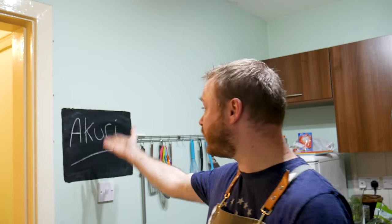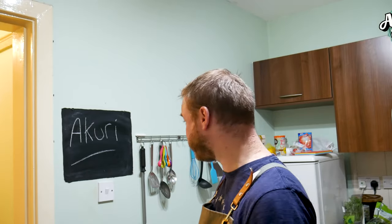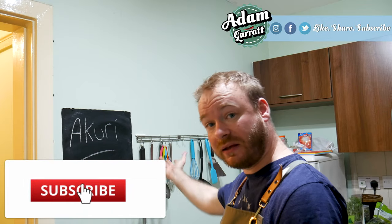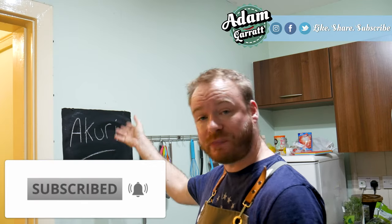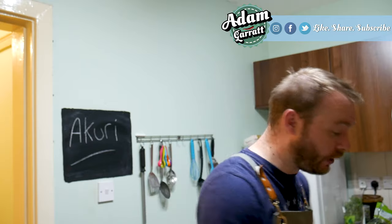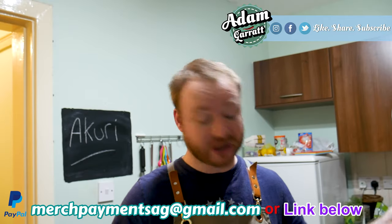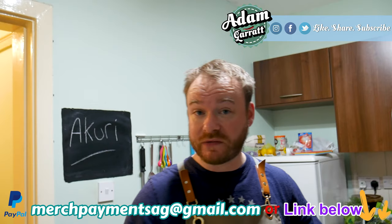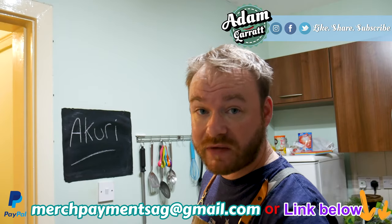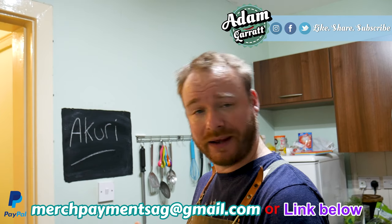So there we go - that's how you make Akuri. It's also sometimes spelled A-K-double-O-R-I, but I've gone with this spelling today. If you know the difference between the two spellings, let me know because I'd like to know why. It's a simple little dish to make and doesn't require a ton of spices. Anyway, enough of me waffling on - please do the usual thing: like, share, and subscribe, and of course leave a comment down below. I'll see your gorgeous faces in the next video - ta-ta for now!